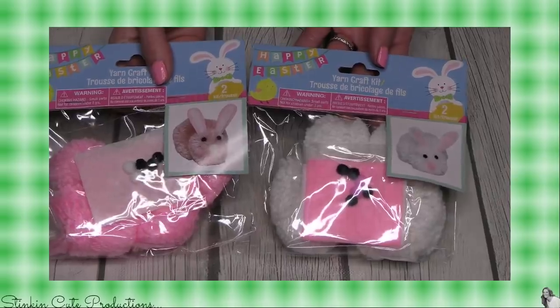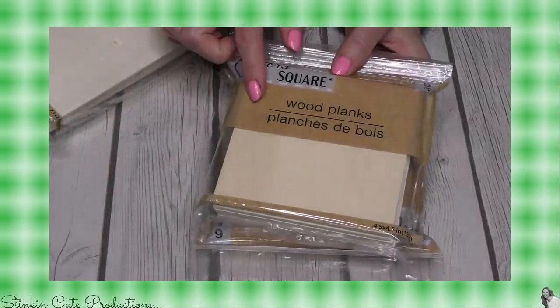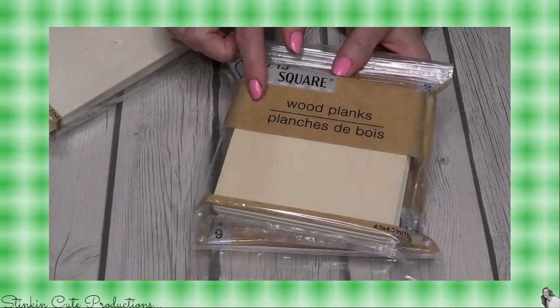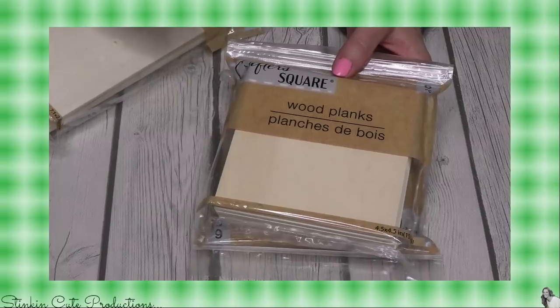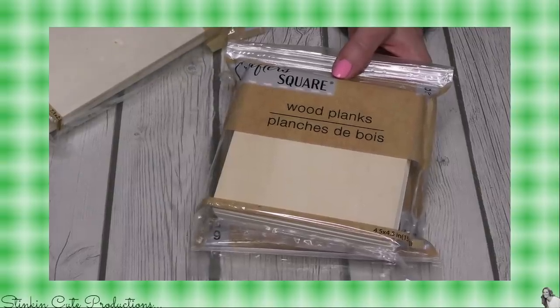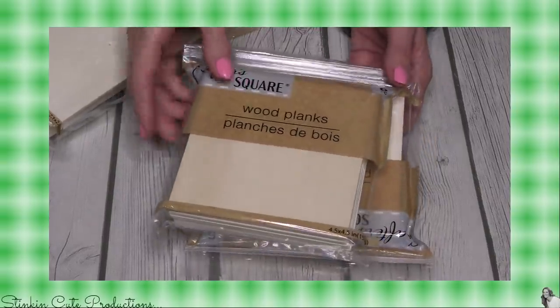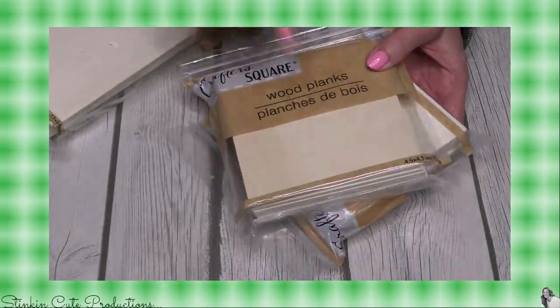I have seen these four-and-a-half by four-and-a-half inch wood planks hauled in other hauls — I could not wait for them to come to my store. I just kept looking every time I went there and they finally got them in! Six come in a pack — how fun is that? I picked up about four packs of these.